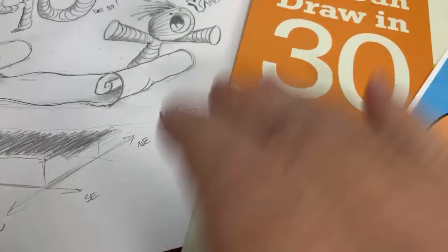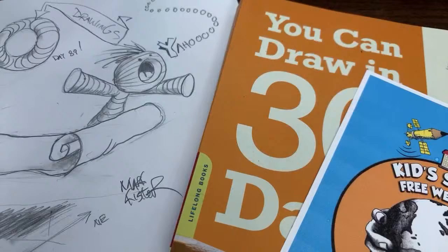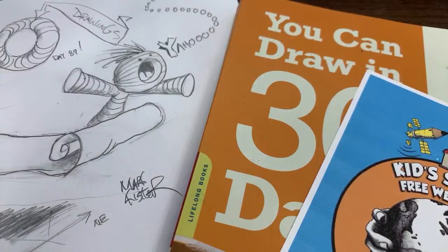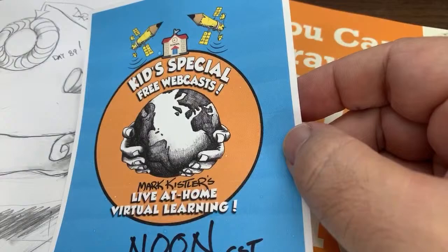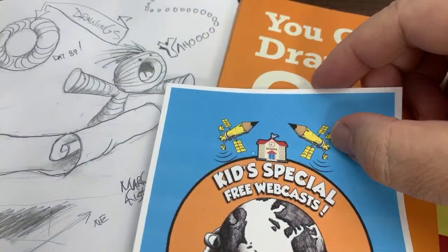Hello everybody! Welcome to our Hour of Pencil Power. I'm so excited to draw with you guys today. I'm going to use my little clay guy to welcome you. This is our kids' special free webcast at noon every day. I'll be here for as long as needed while you guys are all stuck at home. We're going to draw every day at noon for an hour.